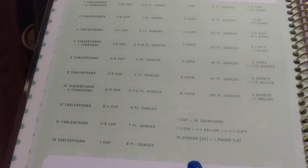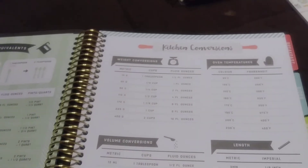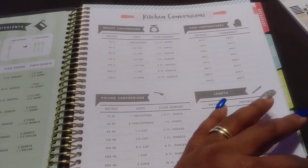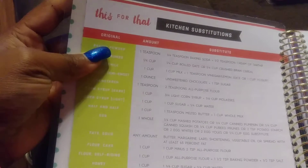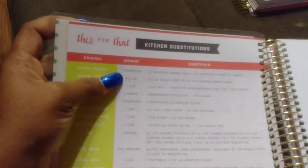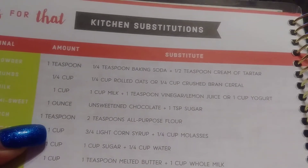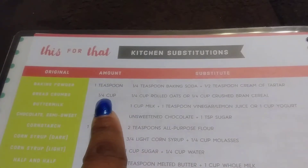Right here you have your measurements — it tells you what everything is equivalent to, oven temperatures, volume conversions, length, and everything. Over here is your kitchen substitutes, so if something calls for baking powder it says you can use one-fourth teaspoon of baking soda plus a teaspoon of cream of tartar to make baking powder.